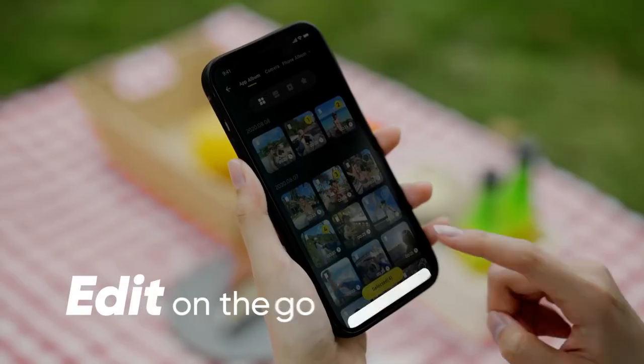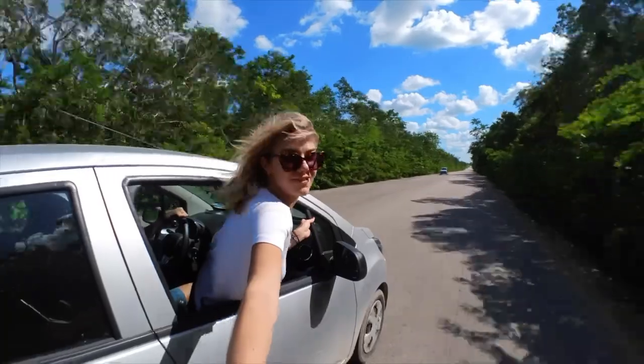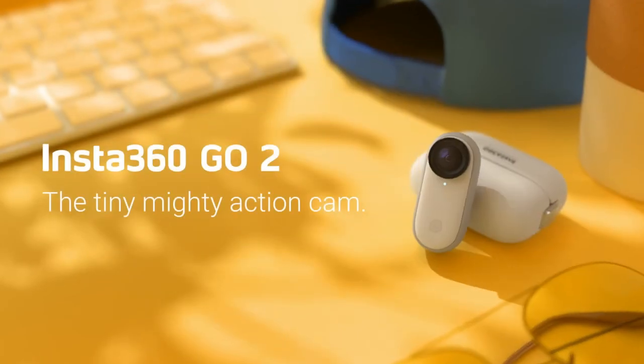Small action camera weighs one ounce — waterproof with stabilization. POV capture with a 1.3-point sensor, charge case, and wearable camera accessories for travel, sports, and vlogging.